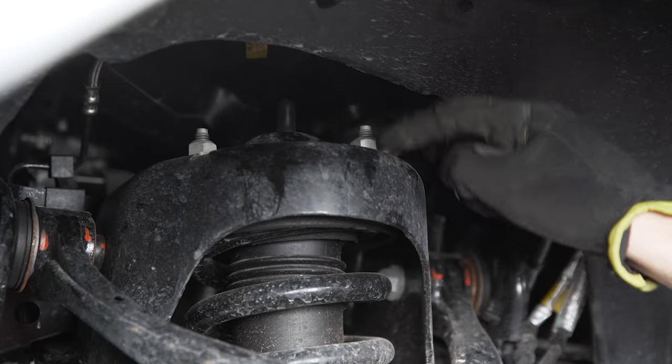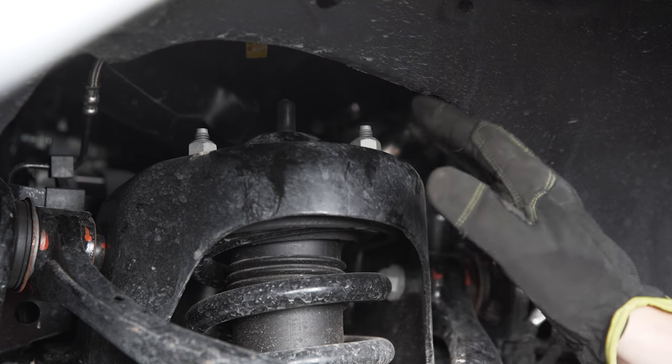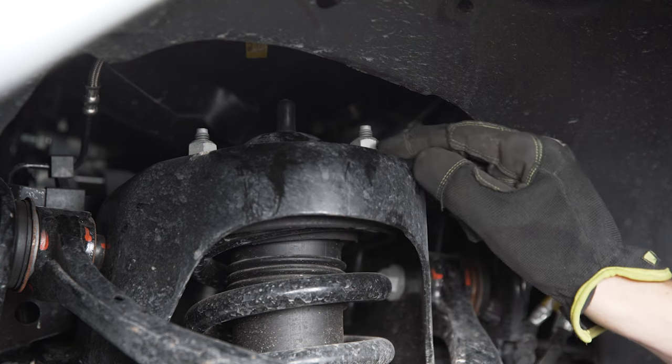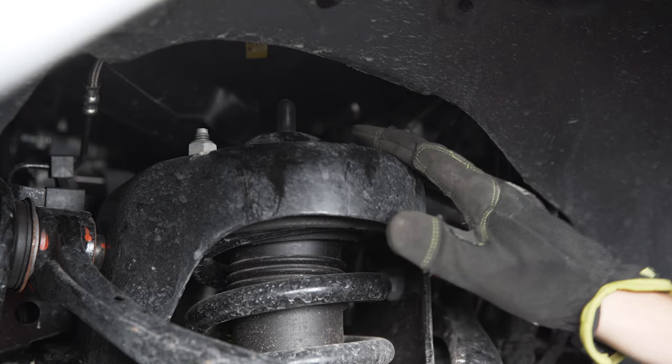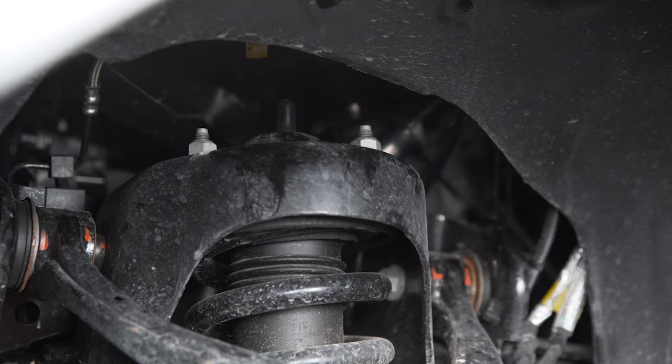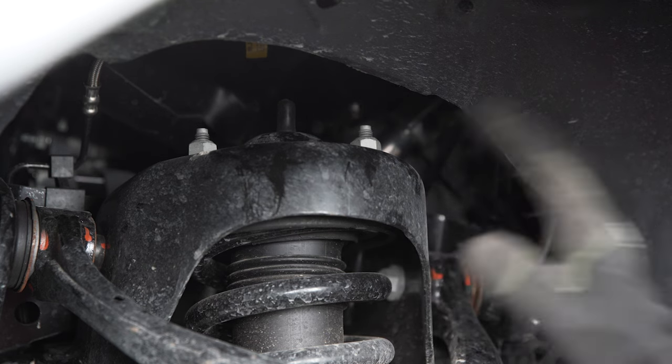Now we need to loosen the three nuts holding the top mount of the strut. Use an 18 millimeter socket or wrench on all of these and just loosen them so there are some threads exposed underneath — don't completely remove them, because we want them here to support the top of the strut once we've removed the lower control arm. So let's just get them loosened for now and come back later.